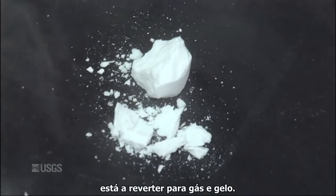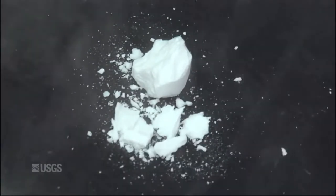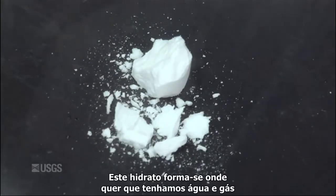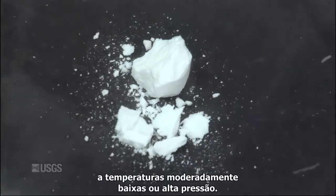It's reverting to ice plus gas, and then as the ice would melt and continues to warm, it'll end up being water plus gas. This will form anywhere you have water and gas at moderately low temperatures or high pressure.